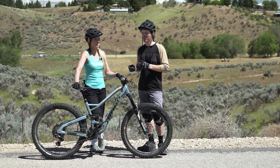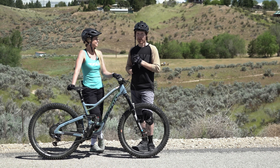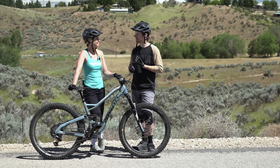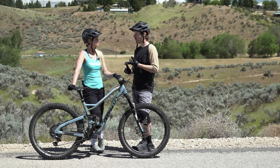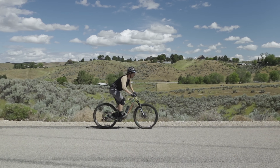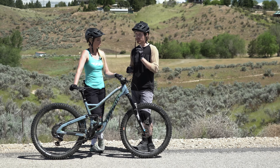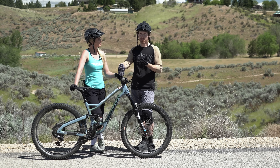This is my girlfriend April and today she's going to learn how to wheelie. There are some mistakes I see a lot of people make right off the bat, so let's go over those. The first mistake is being in too hard of a gear or too easy of a gear. If you're in too hard of a gear you can't get enough torque to get the front wheel up. If you're in too easy of a gear you might get the wheel up but then you spin out really fast and the front wheel drops.